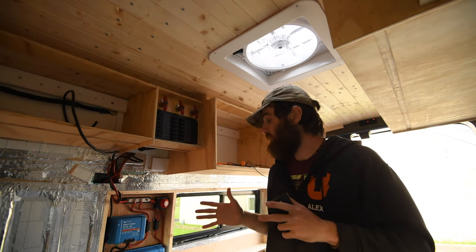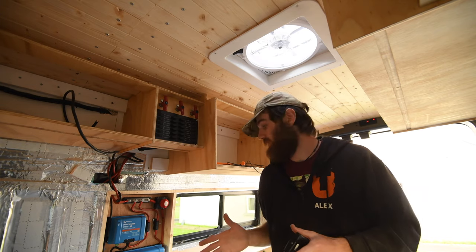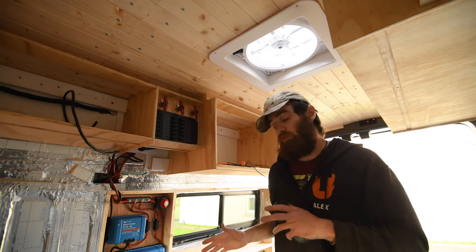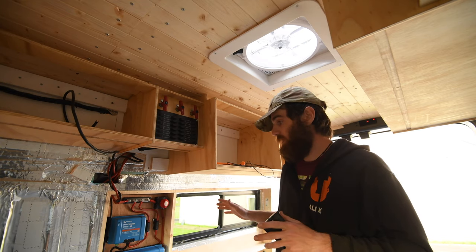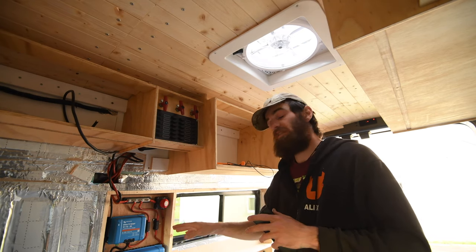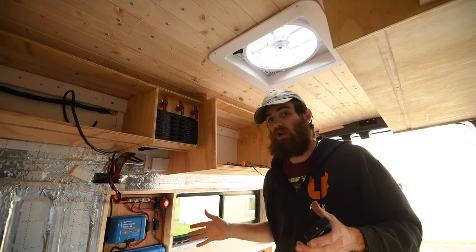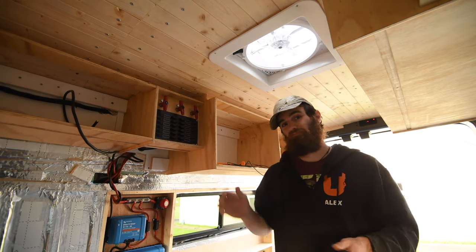That pretty much finishes this video. This is my first time doing 12-volt electrics and I'm really happy with how it's turned out. Next time on the van electrics, I'm probably going to be installing the Victron DC-to-DC charger. Thanks for joining me — feel free to subscribe, and I'll see you next time. Cheers, bye.